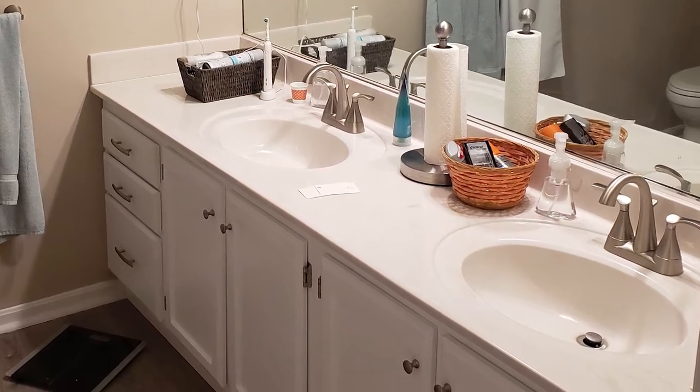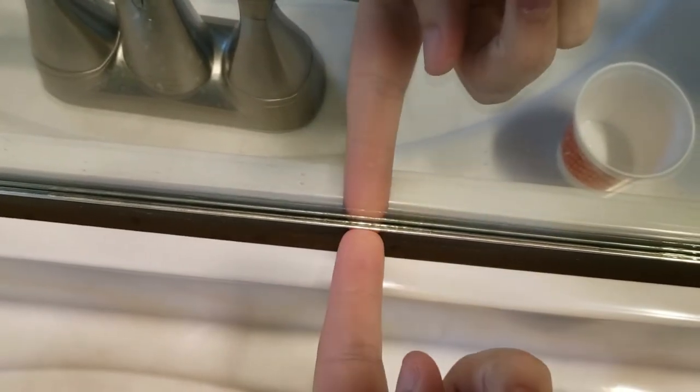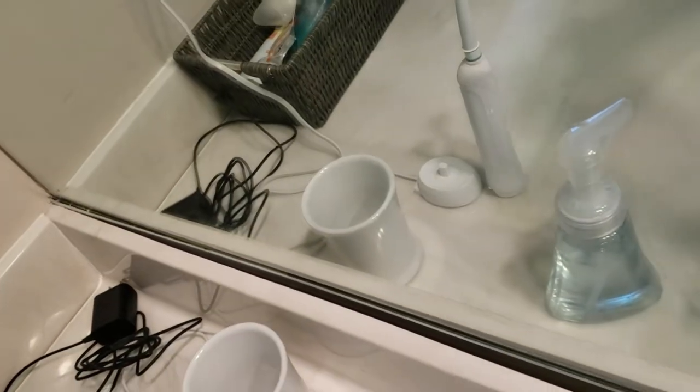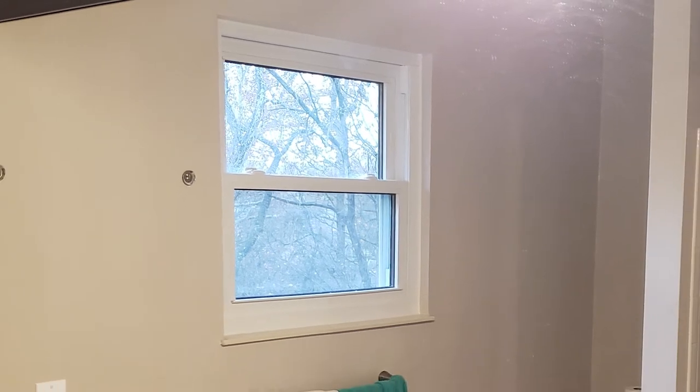There was one main issue remaining. The mirror and the vanity didn't line up well. Either the mirror or the back of the vanity top — I'm guessing it was the mirror — is bowed a little bit, creating this annoying gap. The easiest way to hide this is actually something I had been considering doing anyways, and that's adding a frame around the mirror.